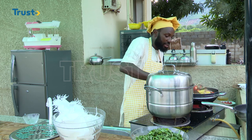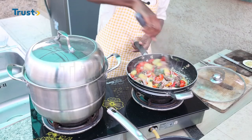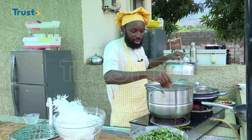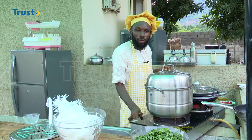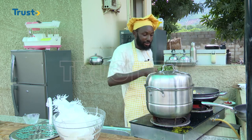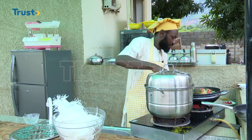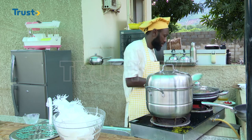My biscuit is 100% done. I can go ahead and turn off my fire. I'll add my vegetable — it is the last ingredient. Let me stir it first, then cover it. Give it just two to three more minutes before serving.